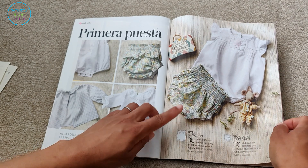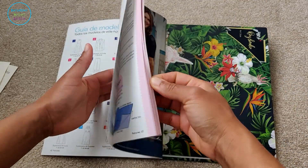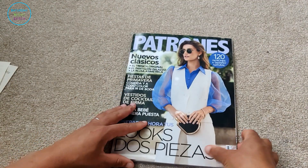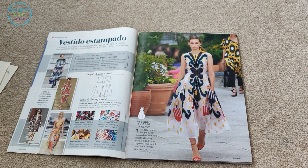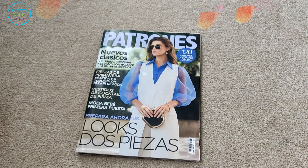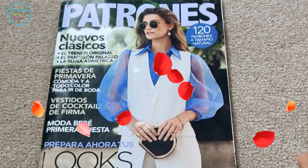There's a kids' section covering newborn to six months — super super baby stuff. Then the line drawings and instructions round it all out. Very excited to be making that first dress, because that's going to really show me what's what with Patronage. Now it's your turn — let me know what you like from this issue, whether you're going to make anything from it, or if you've made anything from Patronage recently. Let me know in the comments below, and until next time — happy sewing, bye!